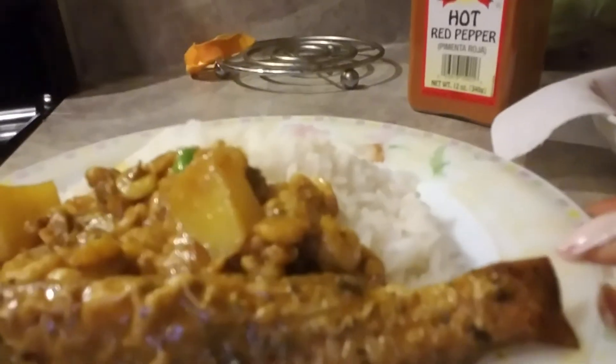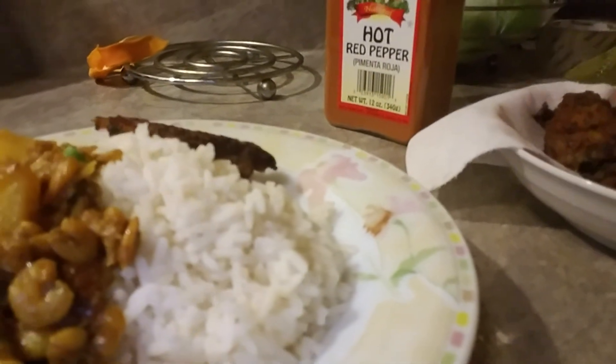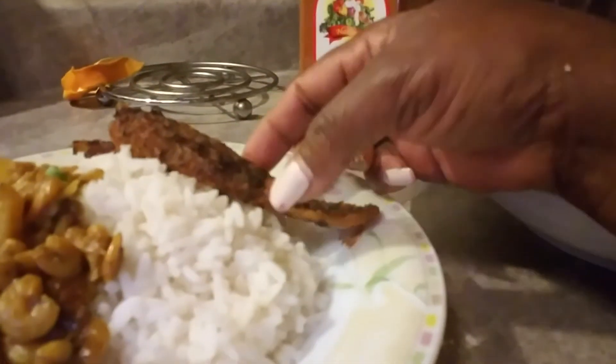You could serve this like this, or you could put a piece of the fried fish right to the side. For those who don't want the fish to absorb the liquid, they could keep the fish on the side.